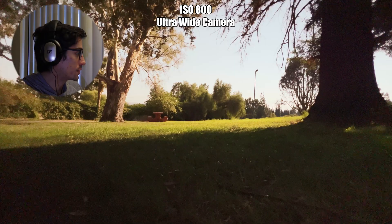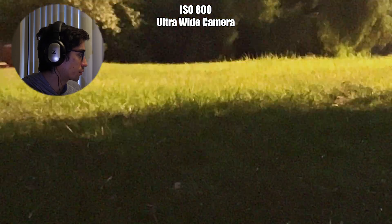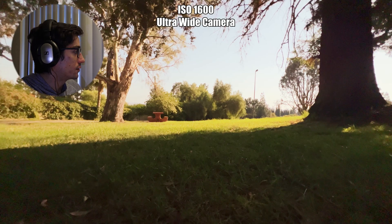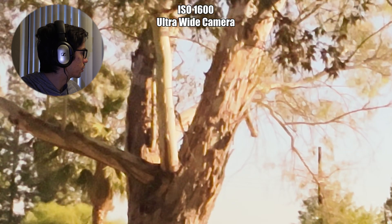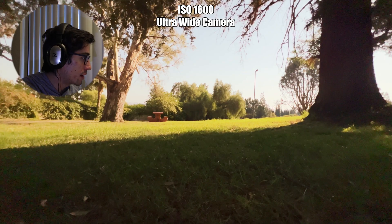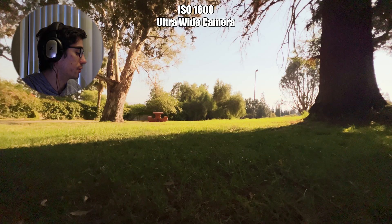At 800, it's completely unusable — so soft and distorted you can't even make out the leaves or grass in the foreground. At 1600, you can see on the top left of the frame there's a lot of chromatic aberration happening, with green and purple tinges that seem to be from the noise. It's all around the edges of the frame, and the image is just completely falling apart.